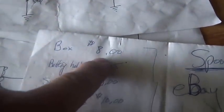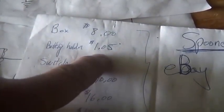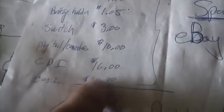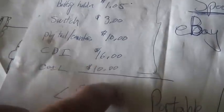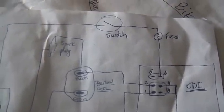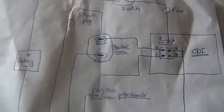How much did it cost? For a single box it was $8. Battery holder, $1. Switch, $3. Pigtail, $10. CDI, $16, another $10 for the coil. Came out to about $50. And just quickly, if you wanted to wire this thing, this is how you wire it. The only problem is you're stuck with an advanced unit and stuck with batteries. And quite honestly, this box is always flopping around and falling off and causing me grief.